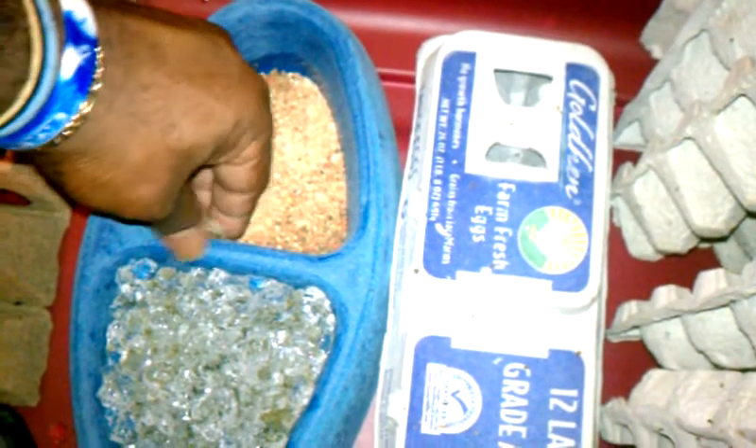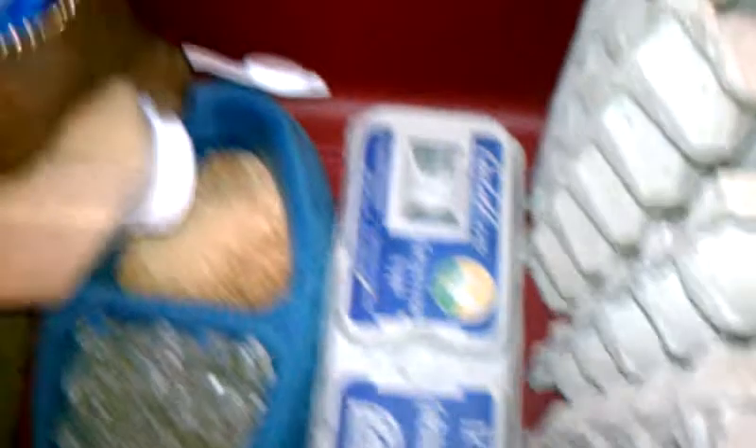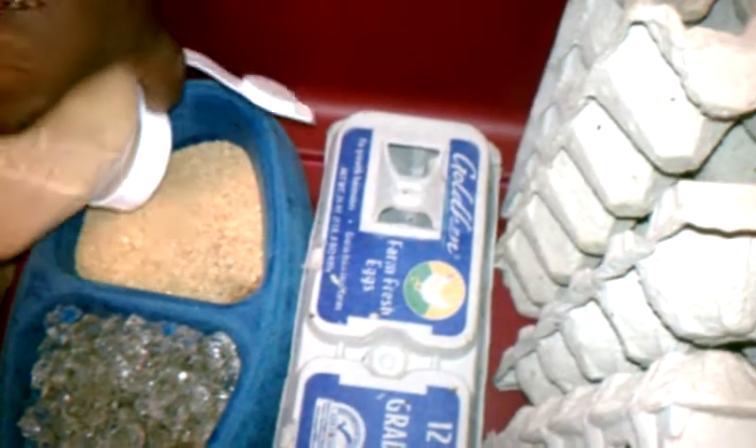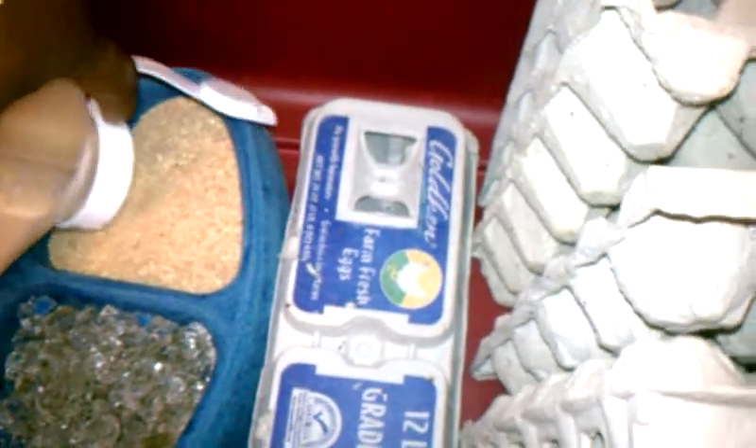Where do the females hiding in the food go? Yeah. But that's basically it — I gave you guys some pointers on how to separate your dubia. It's a lot easier than separating the hissers, I can tell you that for a fact.